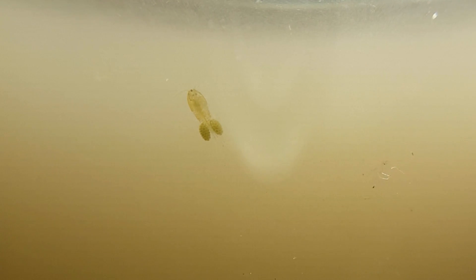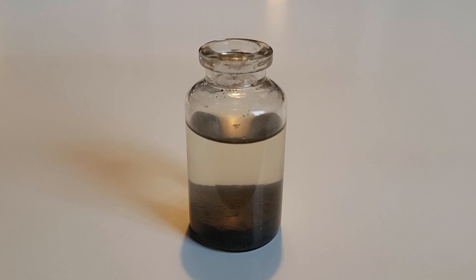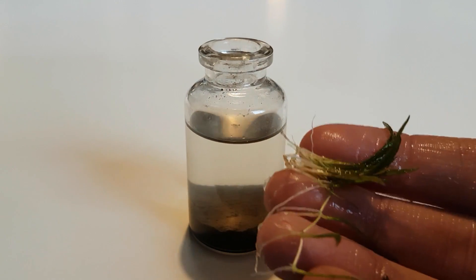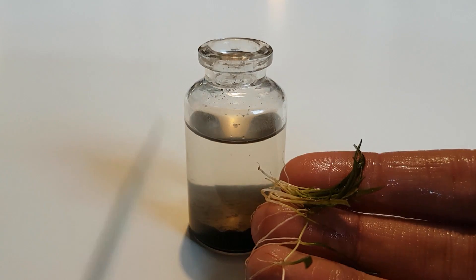This cyclops decided it wanted to be in the spotlights. Now the water has cleared up and it's time to add some plants. I needed to find a plant that stays small, so I decided to use this aquarium grass.